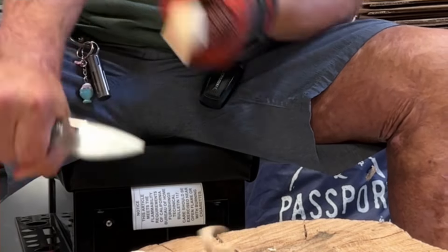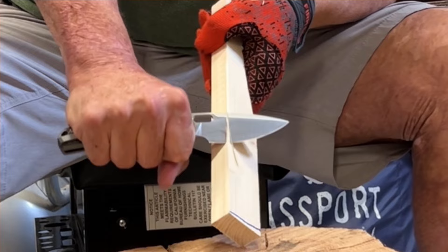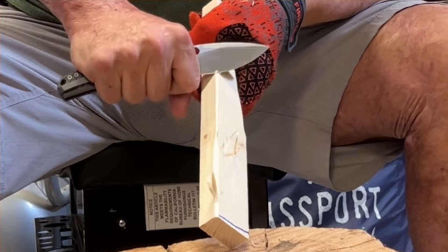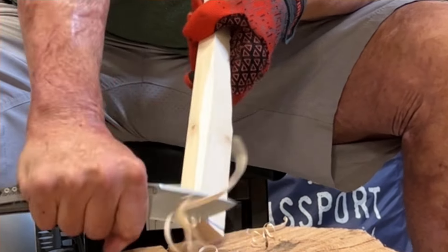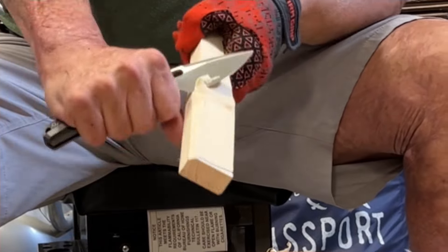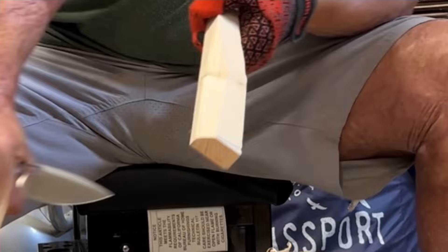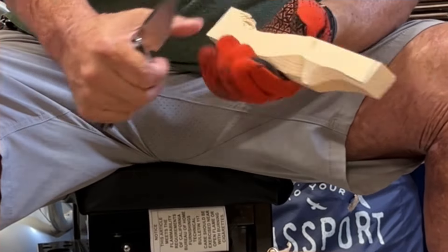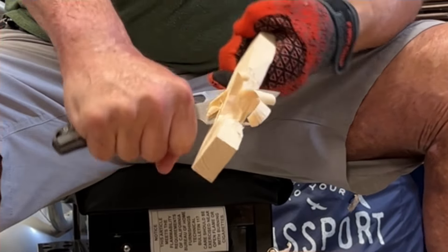Now we're going to test the ergos on both knives. Testing the contoured scales — they're very very comfortable. I do notice that my middle finger is sitting on the button; I'm kind of situating around it, and it didn't feel like I was disengaging it, but just something to be aware of. I'm able to get a lot of force into the wood — very comfortable, nothing poking or prodding. For the flat scale version, that edge is fresh since I didn't do the cardboard cutting with that one. For the most part there's no real difference between the two scale versions.